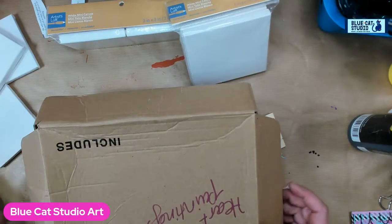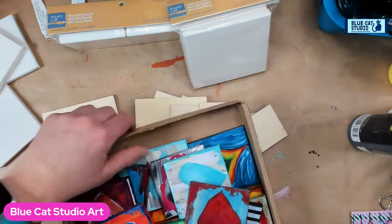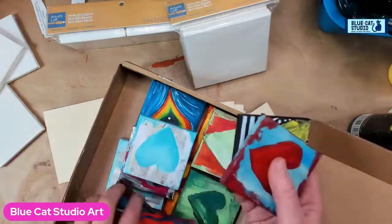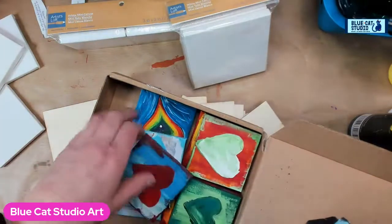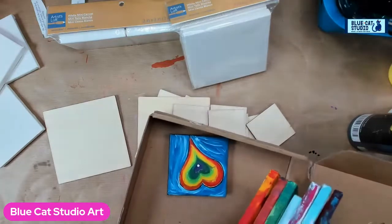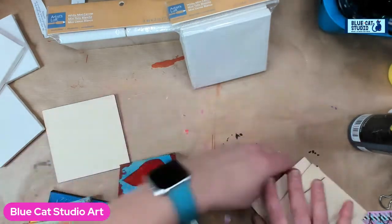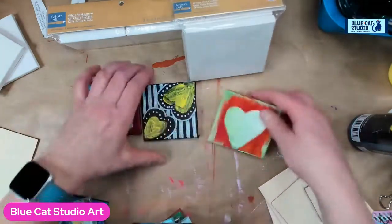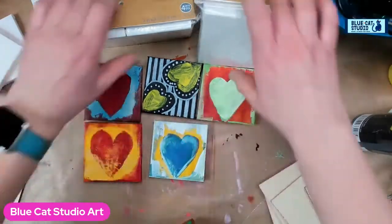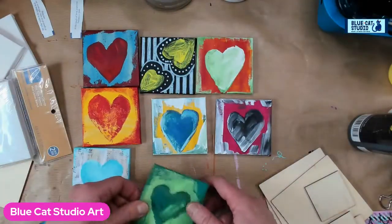Hey everybody, Wendy Clanky from Blue Cat Studio. Today we're going to do a little bit on the Heart Art Challenge, and this was inspired by a project the kids and I did a few years back. So if you have mini canvases, grab them. If you don't, it's great to consider getting them. These are all just kind of the leftover ones. What I love about this is no one canvas actually has to be amazing and beautiful.